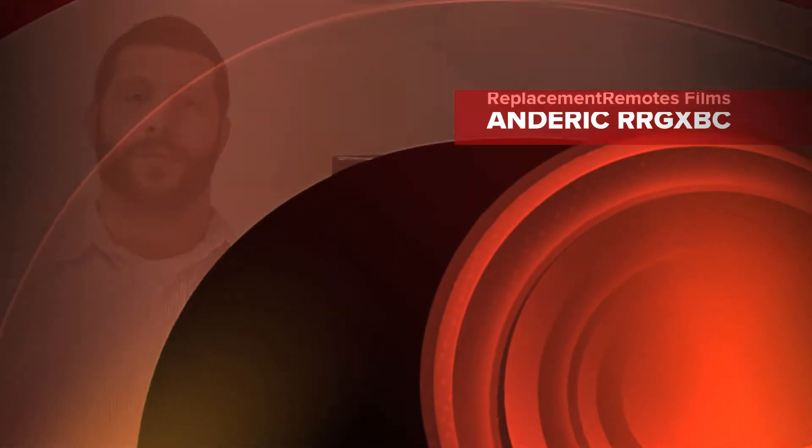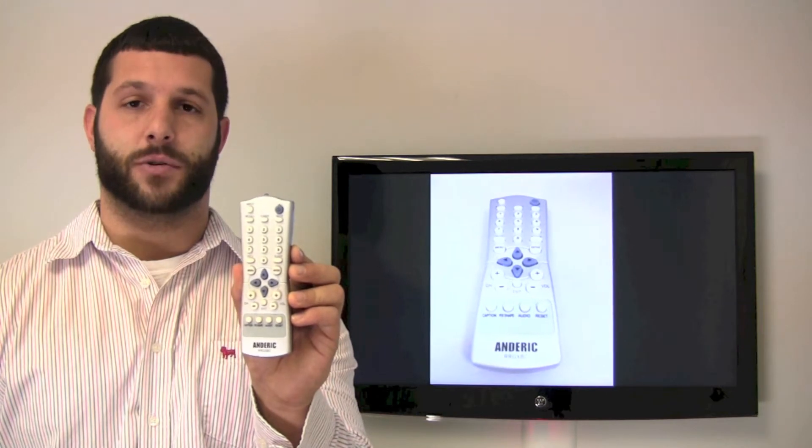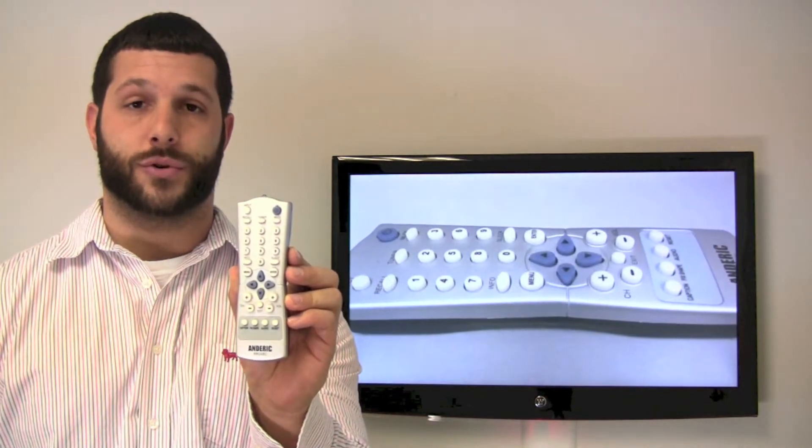Hello everyone, Timothy Cummings from ReplacingRemotes.com. Today I have with me the Anderic RR GXBC remote control that is a 100% compatibility guaranteed match for all Sanyo FX and GX series remote controls.